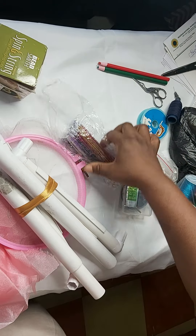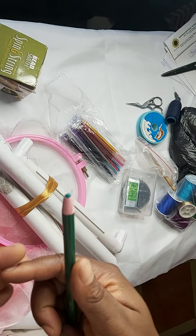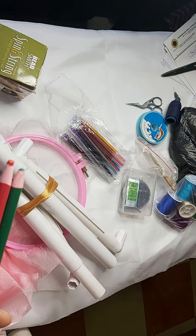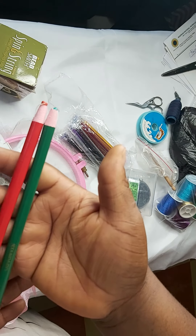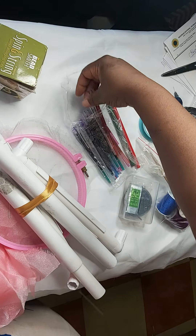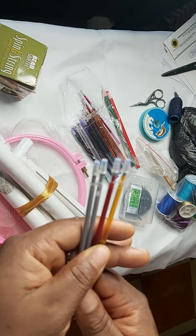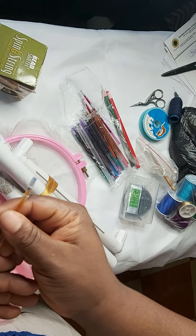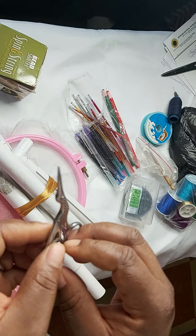To mark on your fabric, we use this — a chalk pencil. A chalk pencil doesn't stain like a regular pencil, and once you wash your fabric it disappears. I got this from AliExpress — it comes in different colors. Another type of embroidery marker is this embroidery pen. They are water-soluble, so once you wash it, it goes off and doesn't stain your clothes.